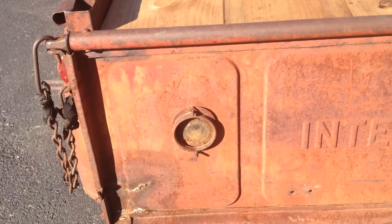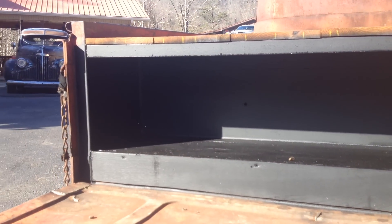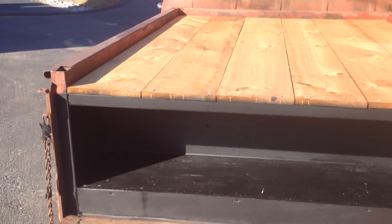Back here we did a little something we've done in the past that a lot of you liked, so we did it again on this one. You have dry storage back here. If you want to go on a trip and put your stuff in there, you've got dry storage back there.